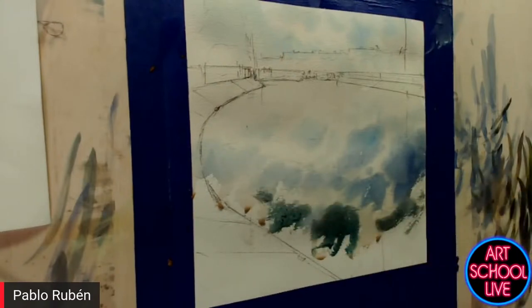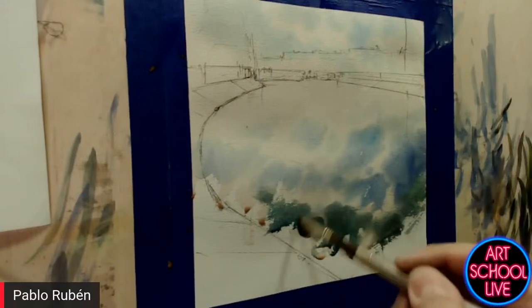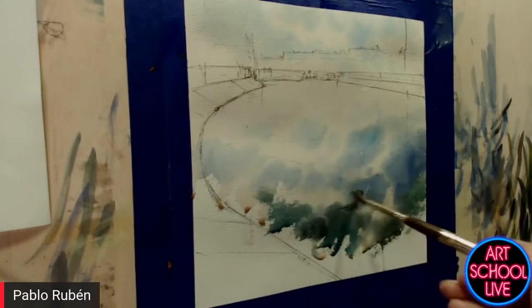Someone asked: did you stretch your paper — wet it and stretch it out? No, it's just fixed with masking tape. Only when I paint in big sizes do I stretch my paper with staples to a board, to a canvas board.